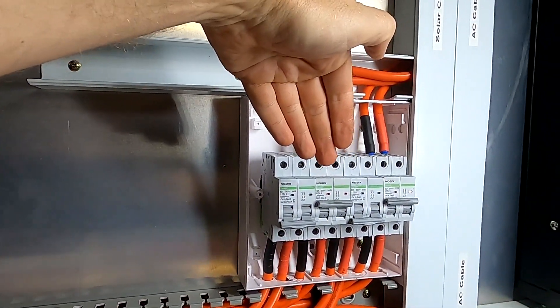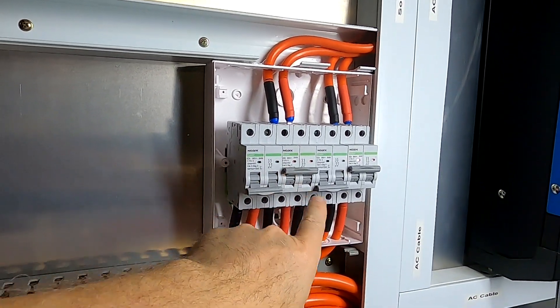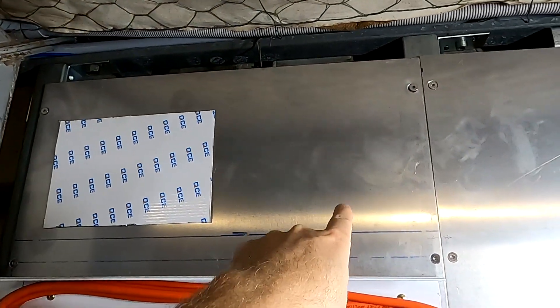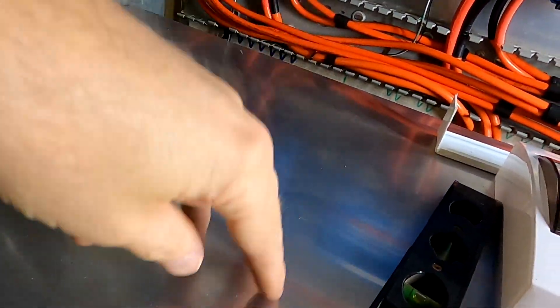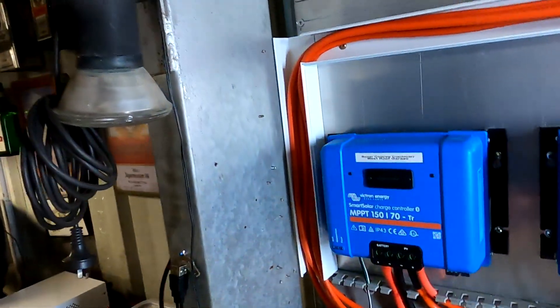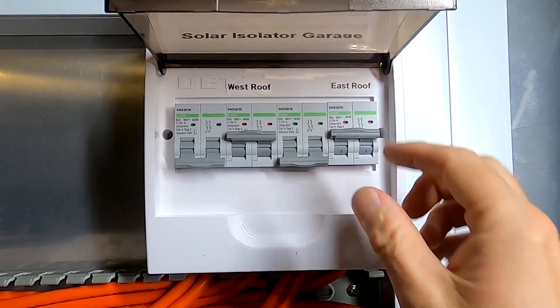Solar power is coming in from the top from our combiner boxes, goes through the circuit breaker, comes out and goes to the two new solar charge controllers. The output from the solar charge controllers now needs to come back into our DC distribution and connect to our breakers, which we put in last night. Four more cables and then we are done.